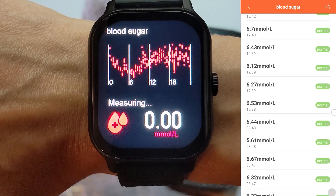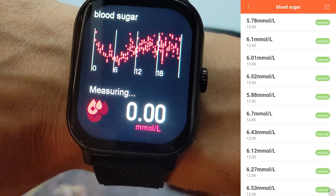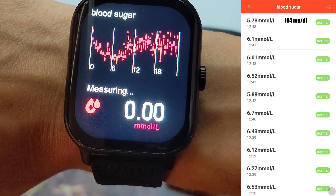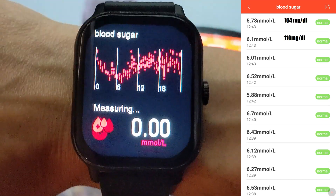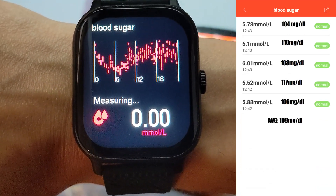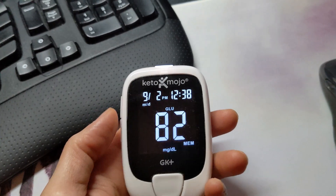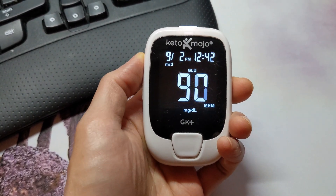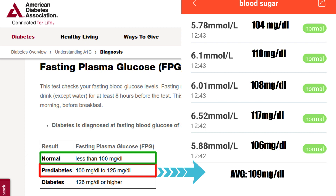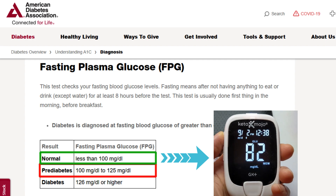The five readings from the watch are 5.78, 6.1, 6.01, 6.52, and 5.88 mmol/dL. Converting to mg/dL that comes out to 104, 110, 108, 117, and 106, with an average of 109 mg/dL. On my real meter I got three readings of 80, 90, and 92 mg/dL — an average of 87.3 mg/dL. According to the watch I would be considered pre-diabetic, whereas the real meters put me in a normal range according to the American Diabetes Association.